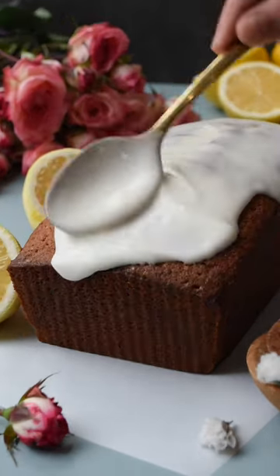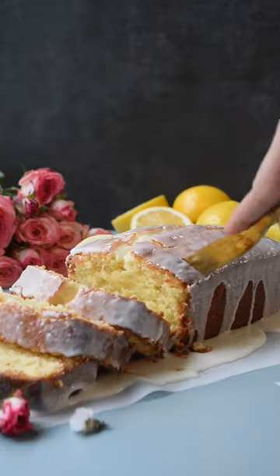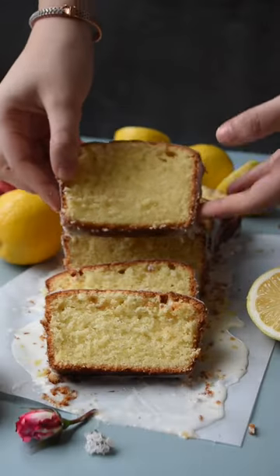Now you're ready to slice and enjoy. If you guys like videos like these, be sure to save, like, and follow for more. Also comment down below what recipes you want us to make next.